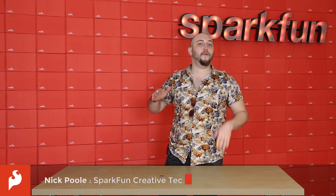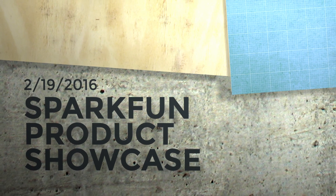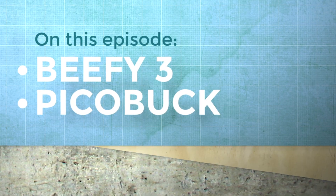Hey guys, it's Nick, and this week we've taken a few SparkFun Classics, dusted them off, and added some new features to them. You're about to learn all about them because this is your Friday New Product Post.